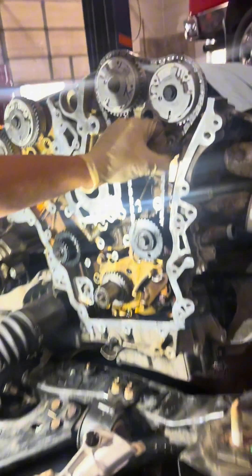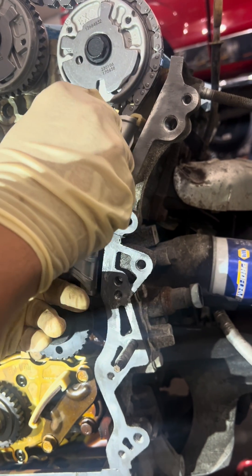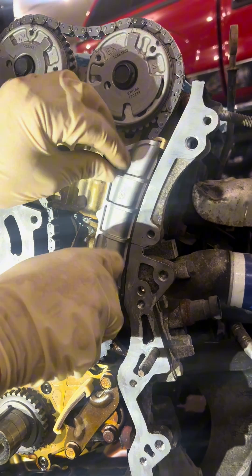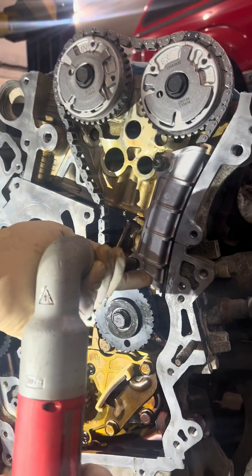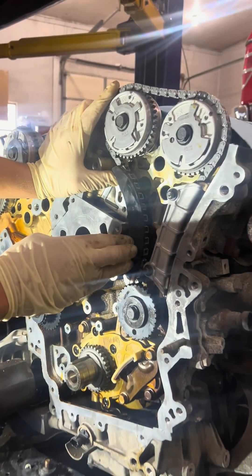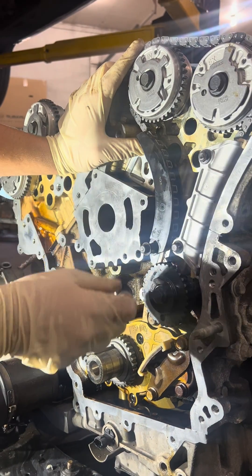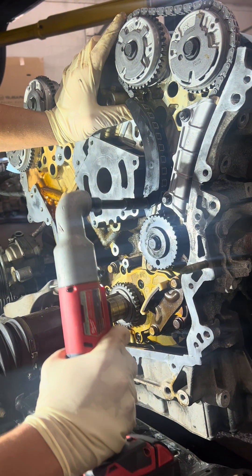Now we'll install the timing guides — we'll do this one first, getting it in just like so. These all get torqued to 18 foot-pounds, but I'm going to use my Milwaukee ratchet to snug them up first. I also installed the secondary guide — it takes a little finagling to get in there. You kind of have to get it horseshoed in and then guide it up the chain, because it has a backside guide that you have to fit the chain into. That one's also going to be 18 foot-pounds, but I'll just snug it up for now.